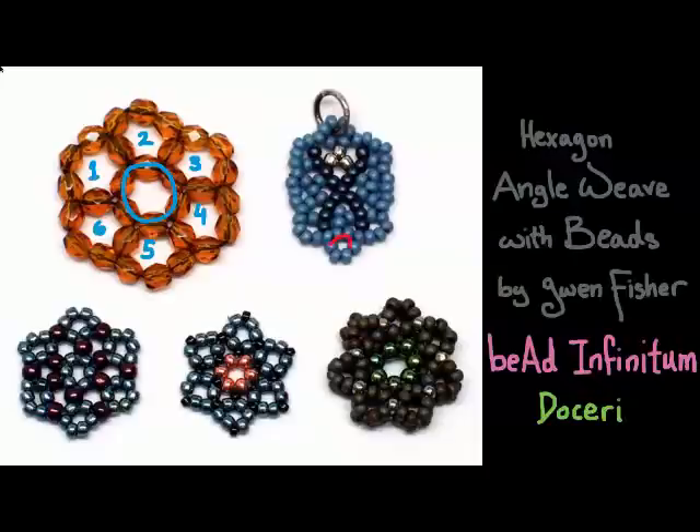On the top right, I have a patch that has smaller hexagons because the beads are smaller. You can see from this patch that you can color hexagon angle weave in a similar way that you might do with peyote stitch to create designs.